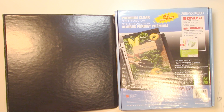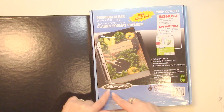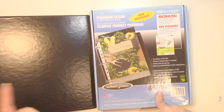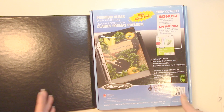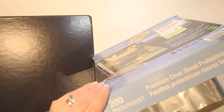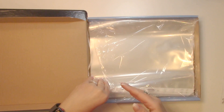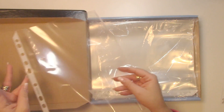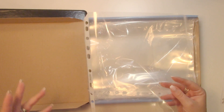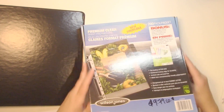You guys are my people, right? So I've showed you this before — I purchased these Wilson Jones premium clear sheet protectors. You get 200 of these for $10 at Costco; this is Canadian, so probably three dollars American. The only downfall to these page protectors is that they have white on the side, which might be picky for you.